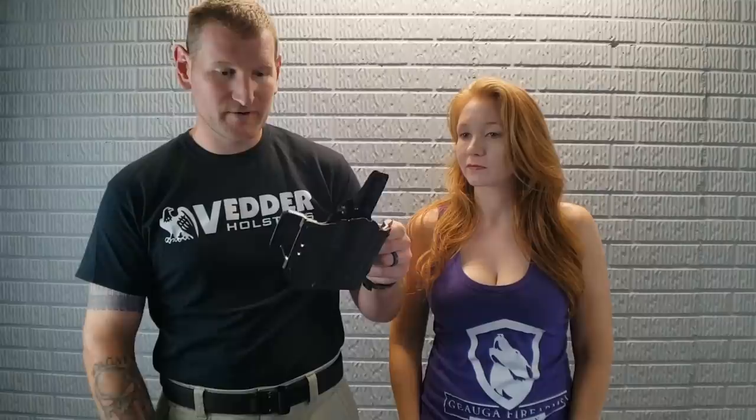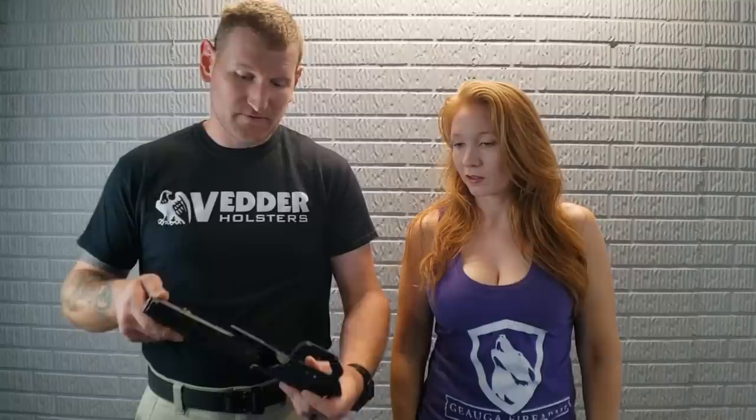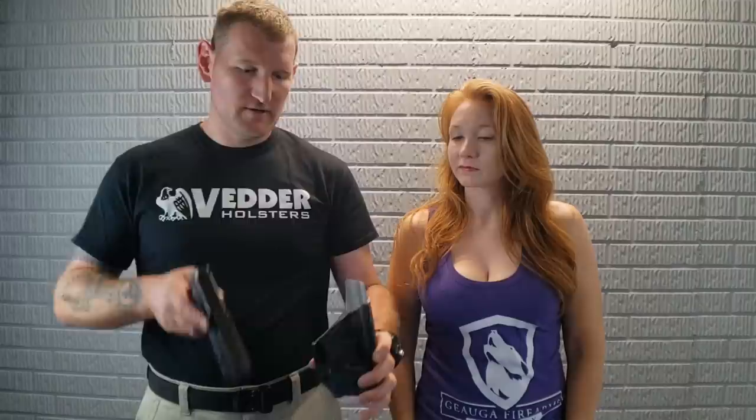I did speak with one of my contacts at Vedder, and they said that they're going to start making their LightDraw — which by the way is my favorite holster, we have a full review of it if you're interested — with light options. The quality was amazing. For the LightTuck they do have the PL Mini, along with the TLR series of lights, especially the TLR1. Very common options there.